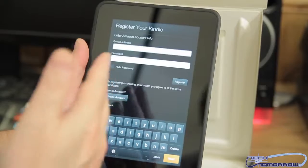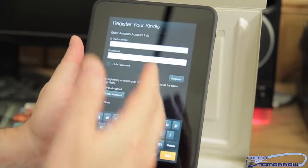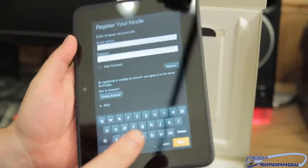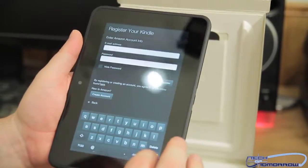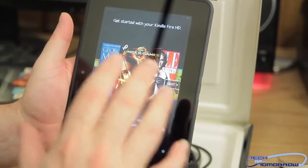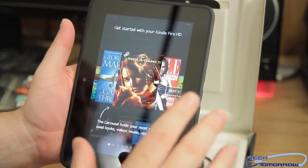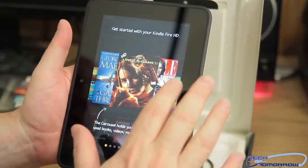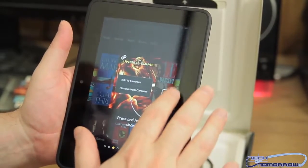So we'll show you some of this stuff. Right off the bat when you go in, it's going to ask you to register your Kindle — you'll fill all this stuff out. You guys can see the screen is very clear. When we take the cover off, you can see it says 'Get started with your Kindle Fire HD.' It's going to ask you to register and also ask you to log on to your network. You just basically follow all the steps through it.